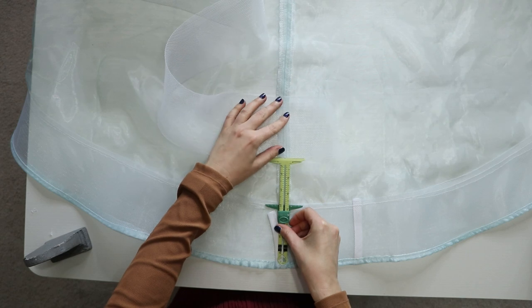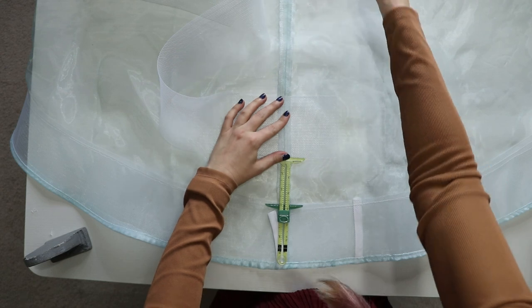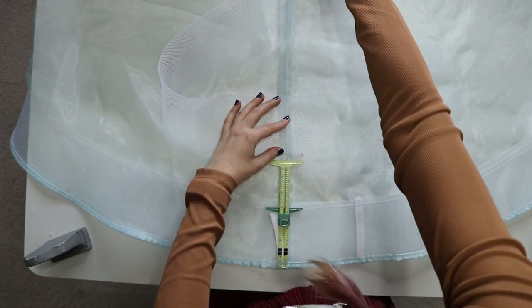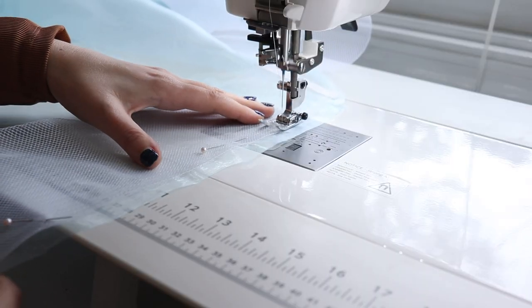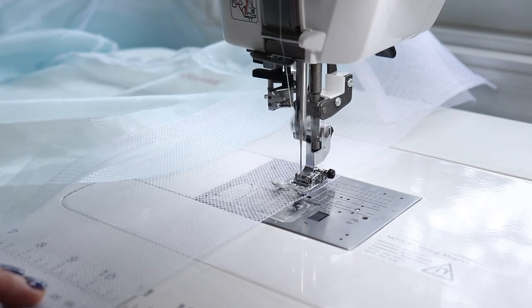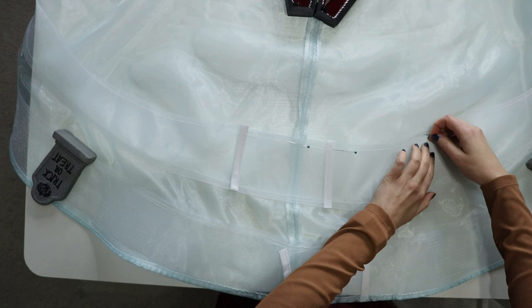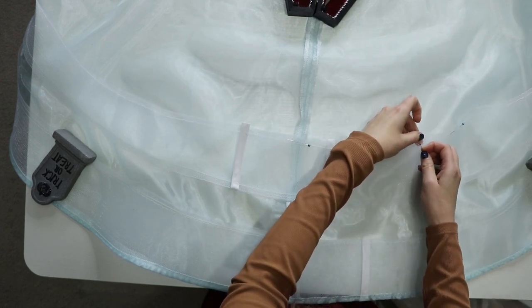To place additional horsehair braid rows up the skirt, I measure two inches from the bottom of the hem piece and pin the next strip there. Once pinned, I add bias tape to the edges, sew the bottom down, add a basting stitch to the top, gather, pin, and sew the top down. I repeat this two more times until I have four strips of horsehair braid going up the skirt. All construction elements are now done.